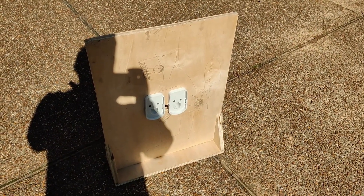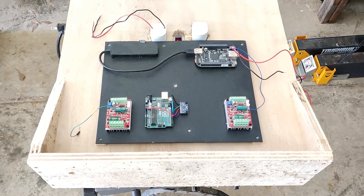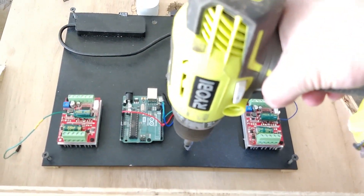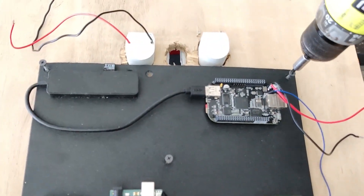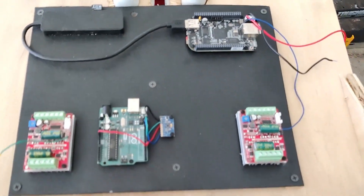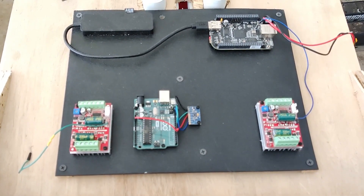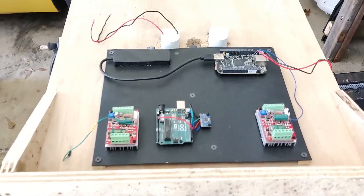The wood is just some scrap wood we had lying around. We're now ready to mount the plate with electronics onto the robot. The plate is mounted onto the robot. I've also drilled some holes so that we can pull the wires from the motors down through the bottom and up to the board.